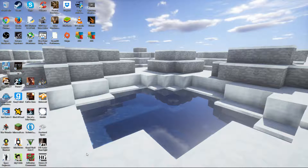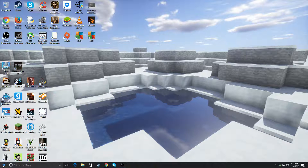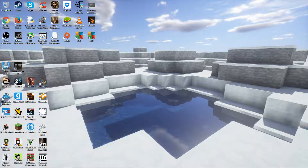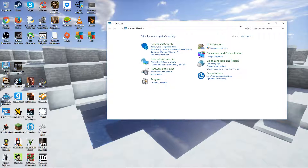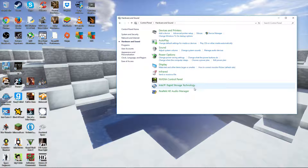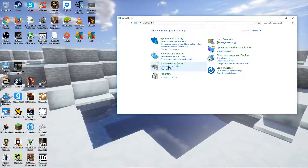So let's delve right into how we fix this. First thing you're going to want to do is open up your Control Panel. Then you're going to go to — not Hardware and Sound — you're going to go to View Devices and Printers.